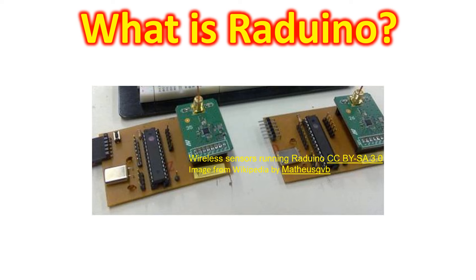Many of you would have heard of Arduino, the popular microprocessor, especially those interested in hobby projects and those who are using the Arduino-based Mubitex QRP transceiver. Some of you would also have used Raduino in your Mubitex QRP transceivers. Raduino is a free platform for creating wireless sensor networks including hardware, firmware and software based on the Arduino platform. This may allow even people without much programming experience to build their own sensor network.